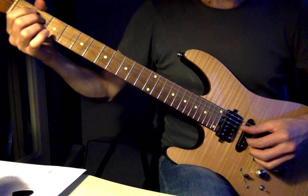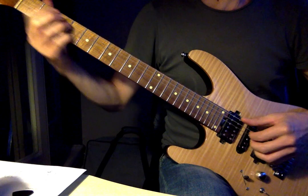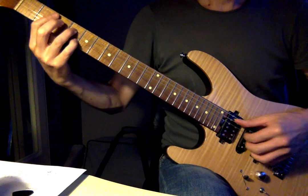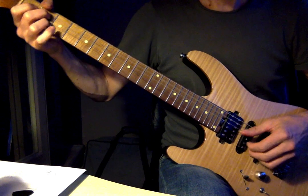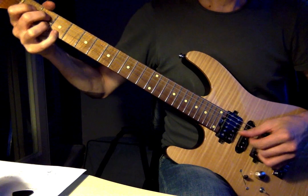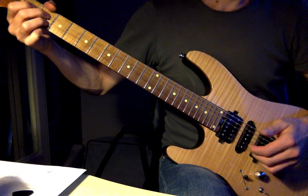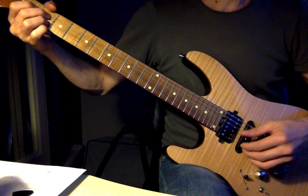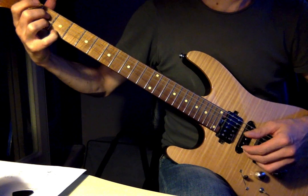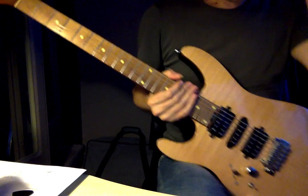That was just an idea — you don't have to do that. The main thing was this 1, 6, 2, 5. Top E string open, hammering on and pulling off on the 2nd fret, which gives you the 6th and then back to the 5. And then the 3rd fret at the top E string is the flat 7. So that was the main thing we were looking at.